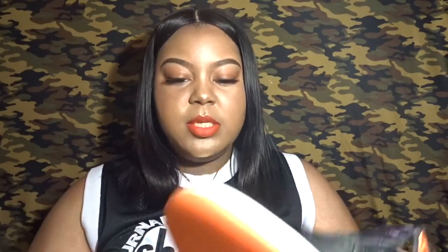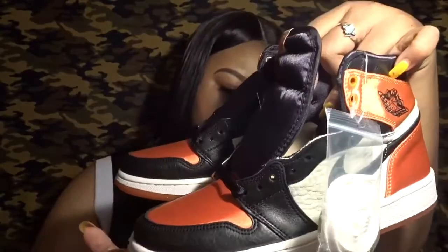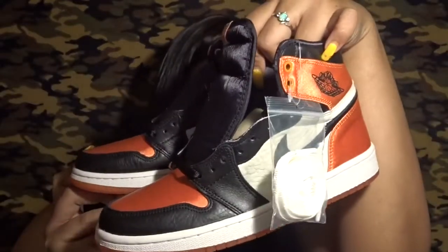The bottom of the shoe is like a translucent orange, and that's how the shoe looks overall. I was so super excited to get these shoes.